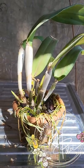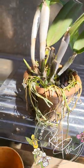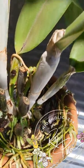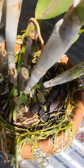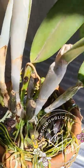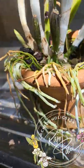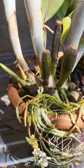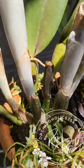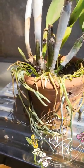Today I wanted to demonstrate a repotting of a Cattleya. This Cattleya has been in this pot for probably over five years. The reason I want to repot it is that there's very little media left — it looks very spent and overused. You can see all the roots are coming out, which is a good sign of root growth, but it also means the roots are moving out because they're not happy in the media.